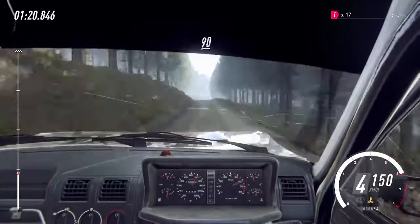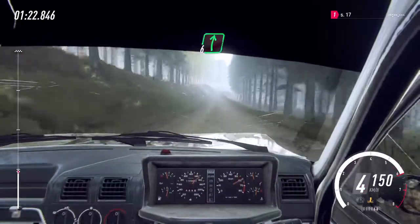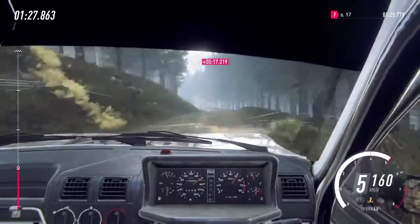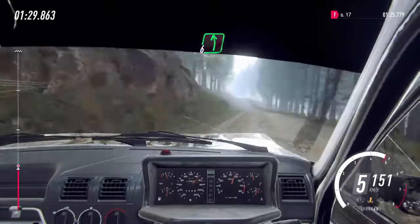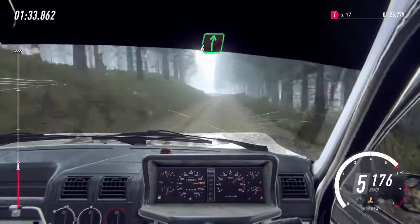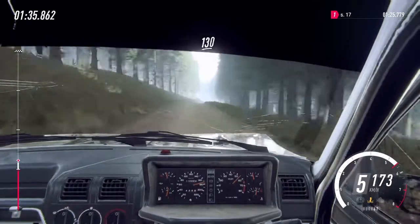60 of a long crest. 90, 6 right of a crest, 60, caution, 5 left of a crest long, tightens of a crest, 80, 6 left of a small crest, 50, 6 left of a bump, 60, 6 right long of a crest, stay middle of 130.